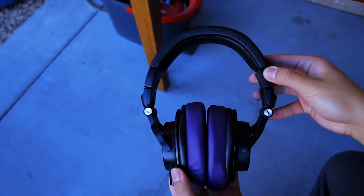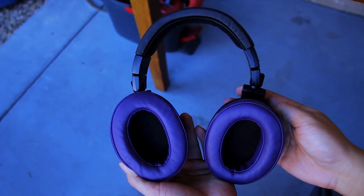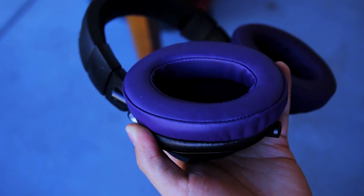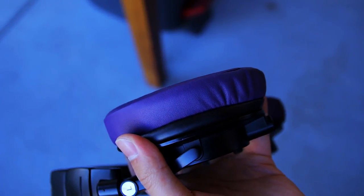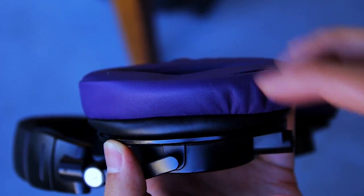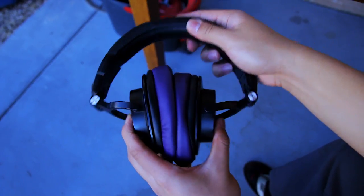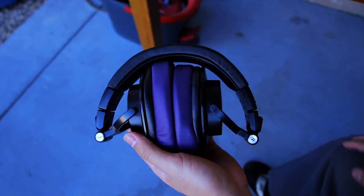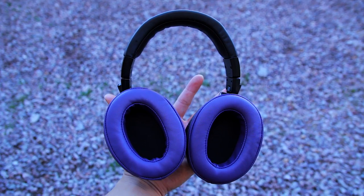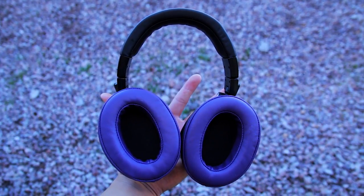Last but not least, we have the Brainwaves Replacement Memory Foam Earpads. If you have the Audio-Technica ATH-M50Xs, you're definitely going to like these replacement earpads. However, these aren't just for the M50Xs — Brainwaves says they are replacement earpads for large over-the-ear headphones. I prefer these over the stock ones because they're just better in every way in my opinion. The Brainwaves earpads are larger and the memory foam makes them a whole lot more comfortable than the stock earpads. I could wear my headphones for hours on end without discomfort thanks to these. They also come in many different colors — mine are purple, which looks awesome. I highly recommend purchasing a pair if you want to make your headphones more comfortable and stylish.